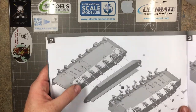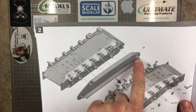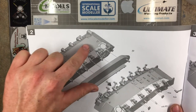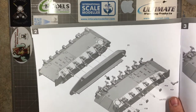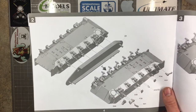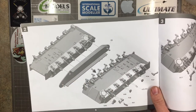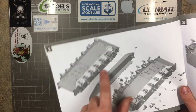As with most tanks, you start with the lower hull — main lower hull, final drive points, bump stops, suspension return rollers, and shock absorbers. Once you put all the arms on, you use the jig to line everything up at the same level. With the old Tamiya kit, you had to sit the lower hull on something and glue all the suspension legs pushing them down — it was doable, but having a plastic jig is a nice little touch.